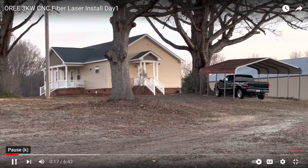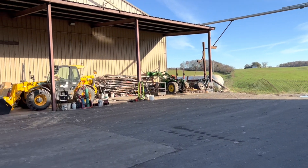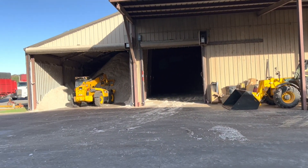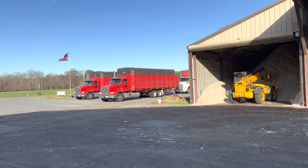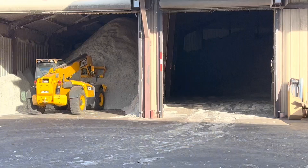Now we're back, this time to install a press brake. This time is actually during cotton season when the gin's running, whereas last year it was after the gin season was over.